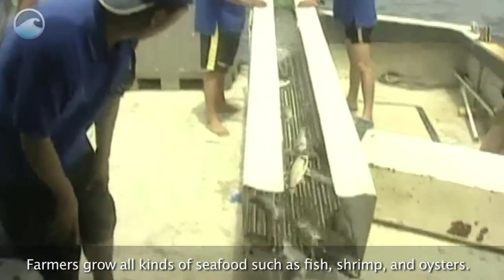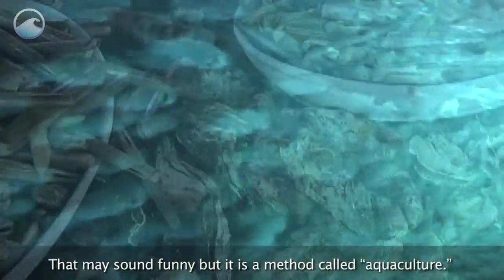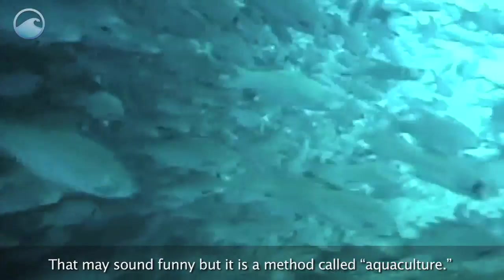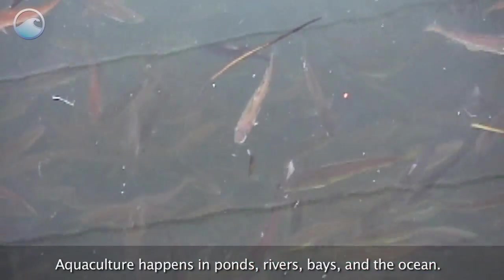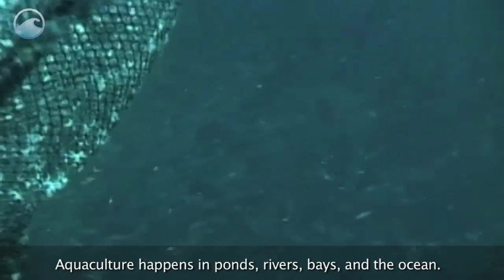Farmers grow all kinds of seafood, such as fish, shrimp, and oysters. That may sound funny, but it is a method called aquaculture. Aquaculture happens in ponds, rivers, bays, and the ocean.